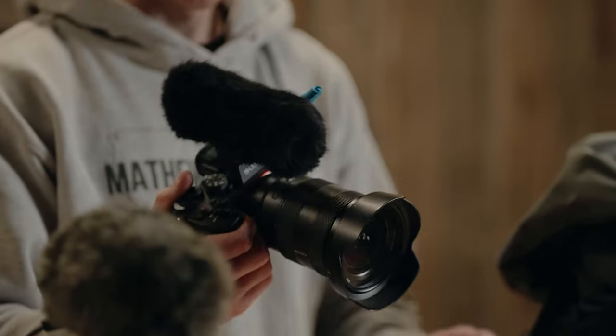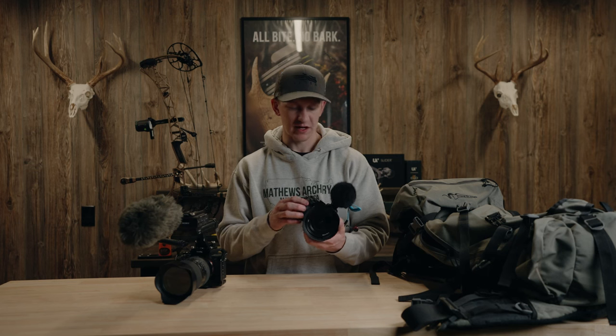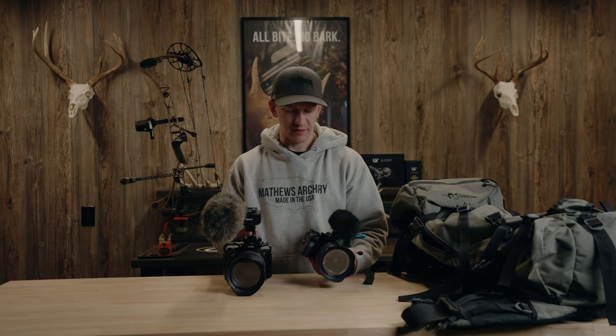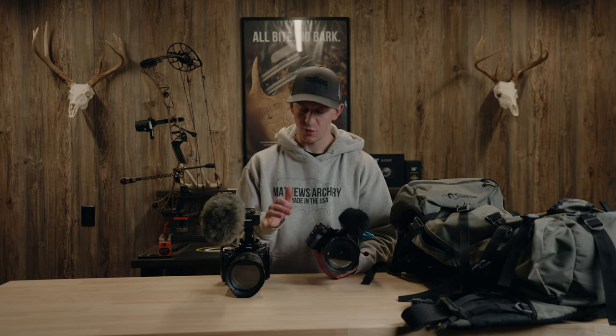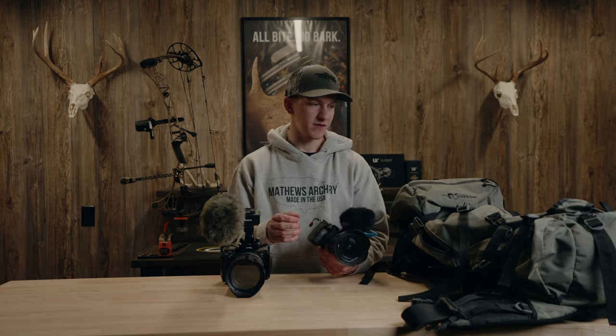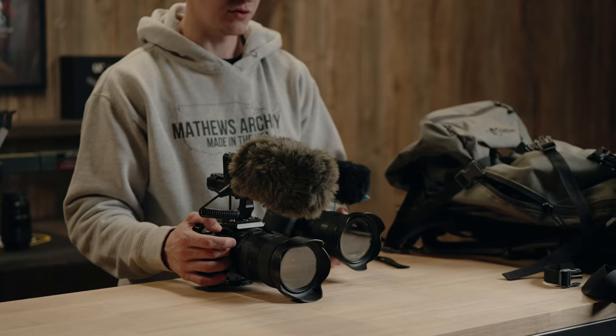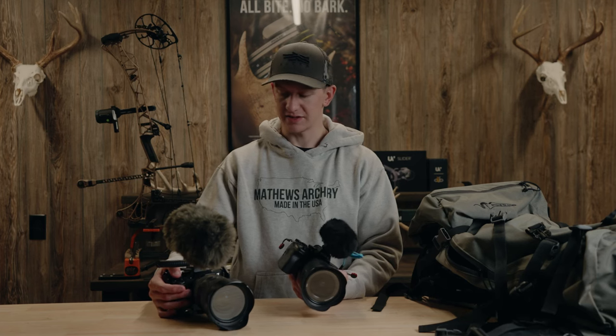The B-cam was a Sony a7 IV with a Sennheiser MKE 200 on top and a Sony 16-35 lens. Having these two cameras as an A and B camera for a backcountry hunt is honestly about as good as it gets, because I can go all the way from 16 to 150 without swapping lenses — which is huge for hiking. You don't have to stop, take off your backpack, dig out a lens and swap it just for a couple clips. Having these two cameras ends up being a huge time saver and allows me to get more shots.